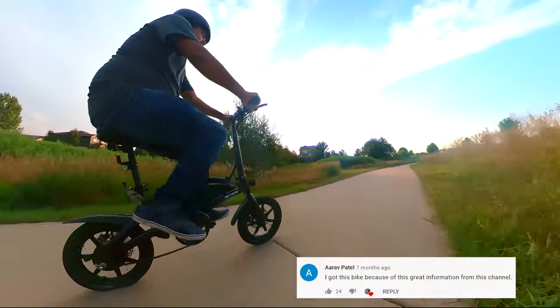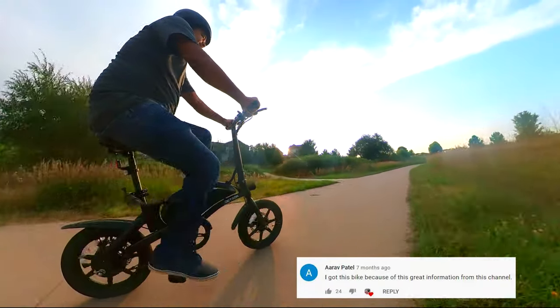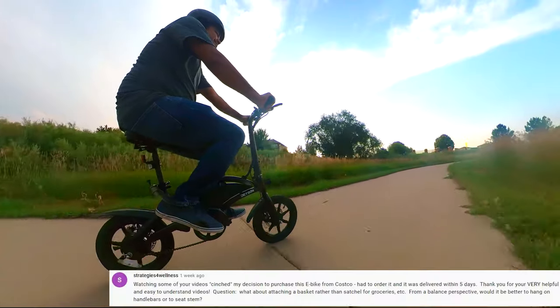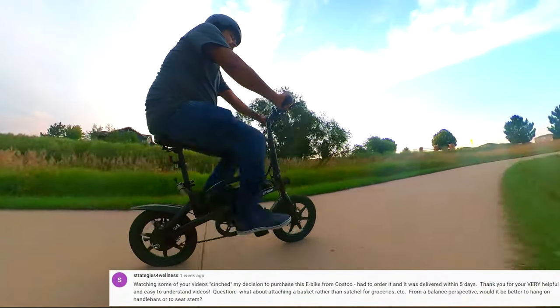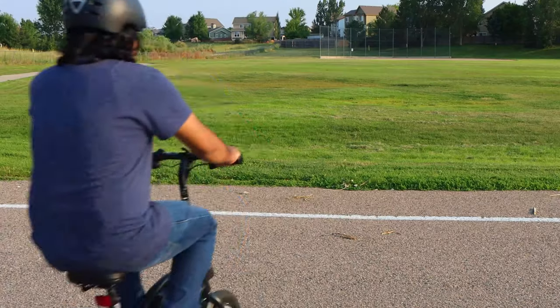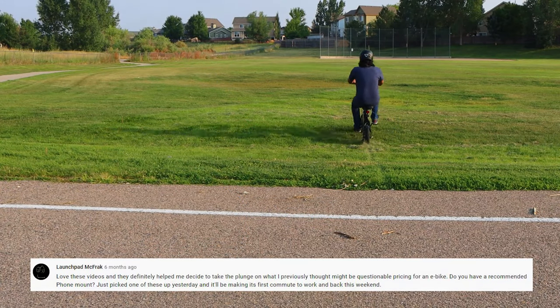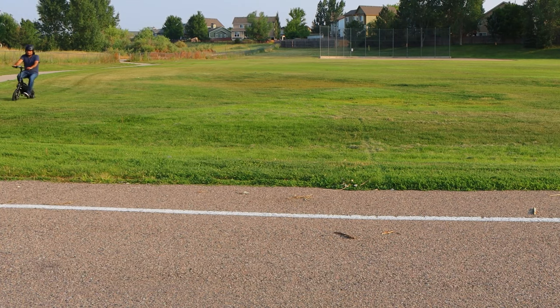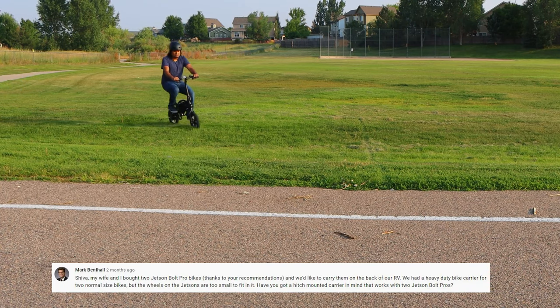If you are a current owner of the Jetson Bolt Pro, please do me a favor and list one thing you like about this electric bike in the comment section below. We reviewed this awesome e-bike on this channel about a year ago and wanted to do a follow-up review to tell everyone what you need to know about this mighty but powerful electric bike and all the upgrades we have made since we purchased it last year.